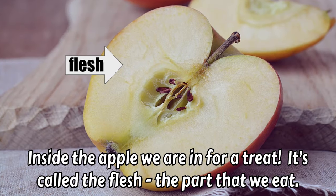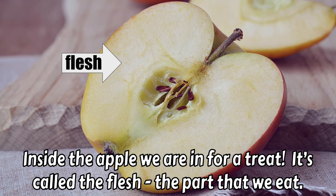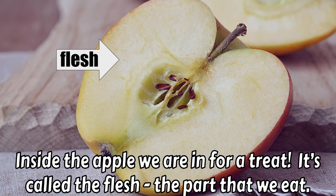Inside the apple, we are in for a treat. It's called the flesh, the part that we eat. All that white, yellowish part inside — that's the part we eat, called the flesh.